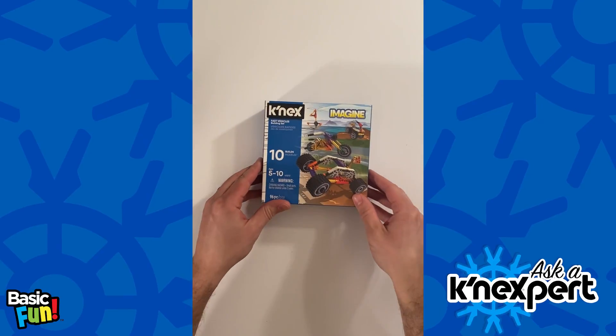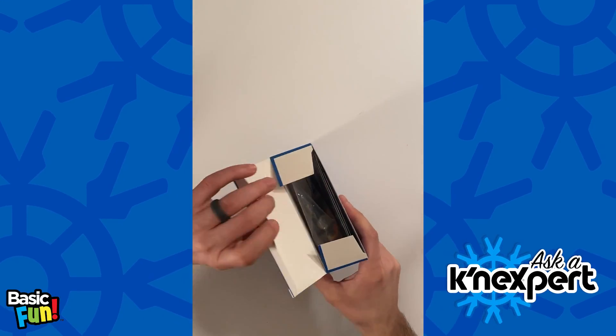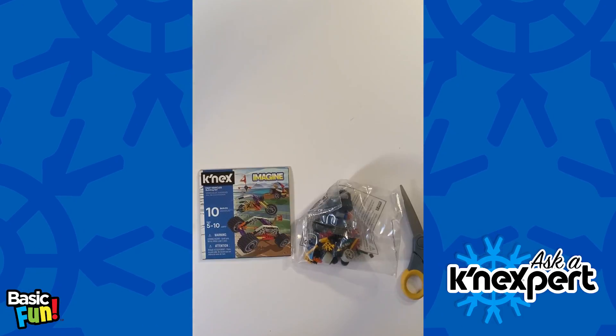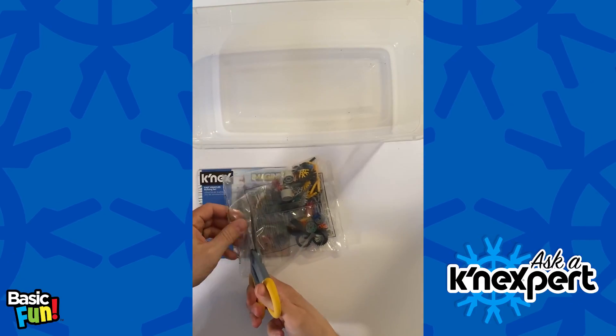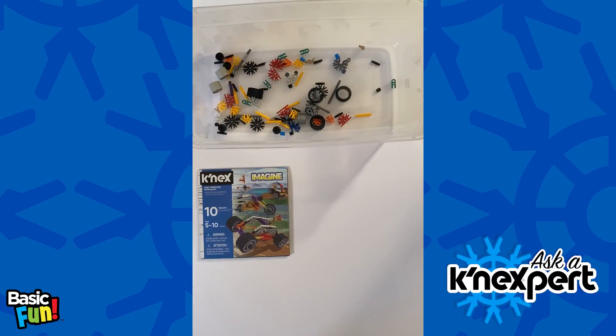Let's start with the Fast Vehicles building set. We've got the instructions, a bag of parts, and the box. What I tend to do is take a clear plastic bin, cut the bag open, and pour the parts in — that makes them much more accessible.